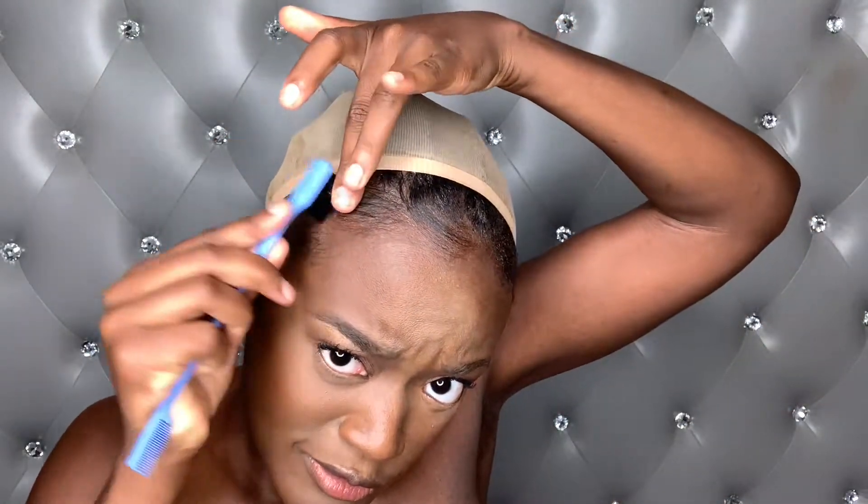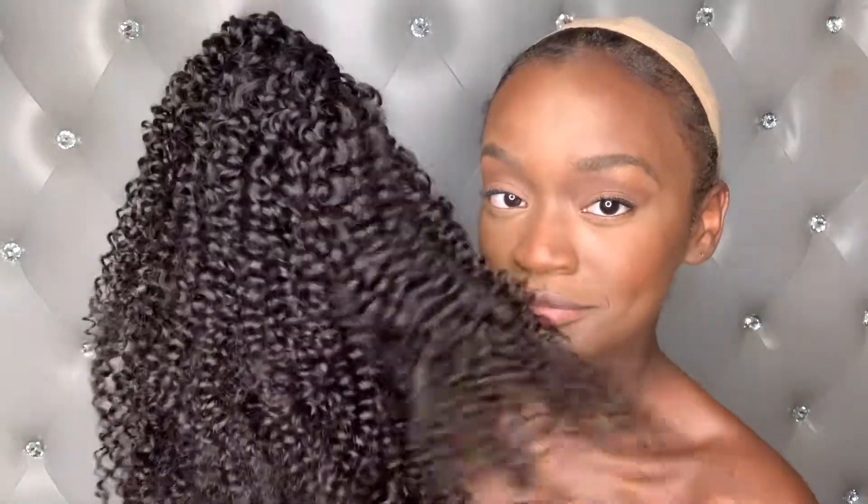I was looking for an easy style — I just want something that's super easy and super natural looking, so that's why I chose this wig. We're about to see if it does what I thought it was going to do. And look at it — it's super tight when you first put it on, obviously.